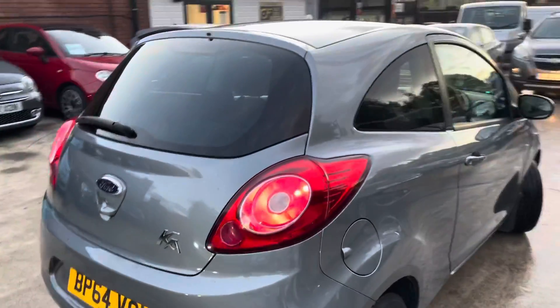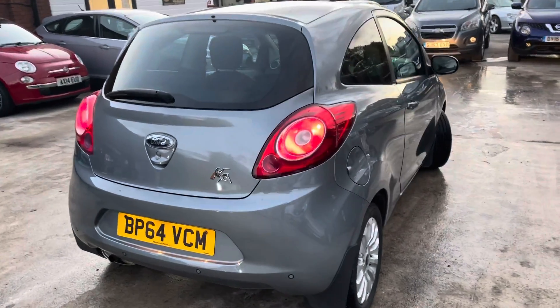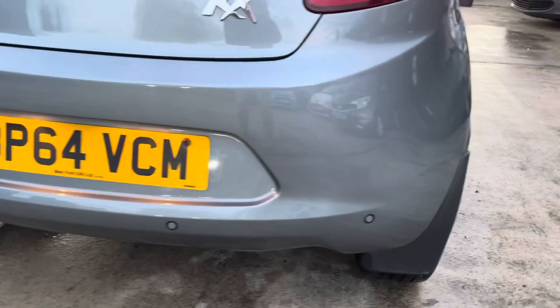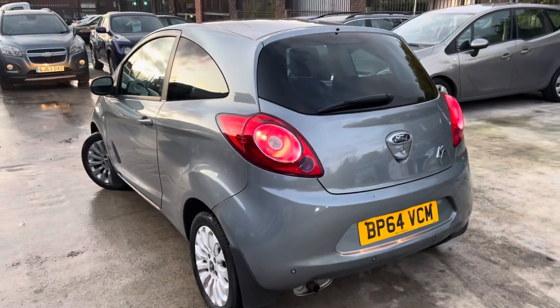Normally on these KAs, they do go to learner drivers, so the alloys are sometimes in questionable condition, to say the least. But as you can see, the rear bumper — you've got these nice little mud guards as well, a nice little feature on this. With parking sensors, they are in working order, which is a really nice feature to have, especially if you are a learner driver looking to purchase one of these.